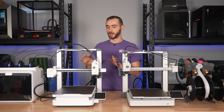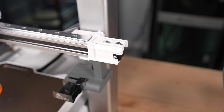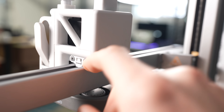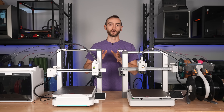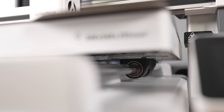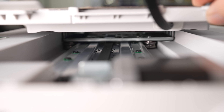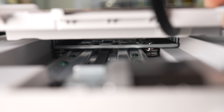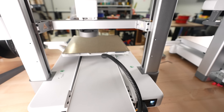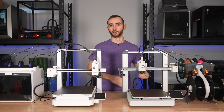Another difference is the location of the tensioner. On the i7 we have the x-belt tensioner on the side, and on the A1 the tensioner actually moves with the printhead. Now let's look at the y-axis. The i7 uses smooth rods and bushings, all of which are exposed. The A1 uses metal guide rails hidden away under a plastic cover. The aesthetic is cleaner — you don't see any components from the front — but it's more likely to trap debris inside the enclosure.